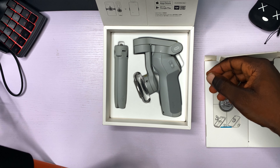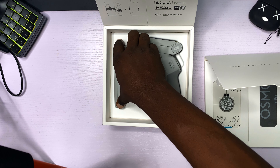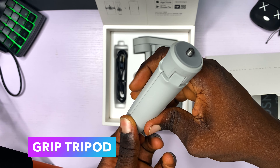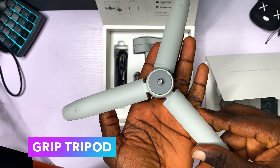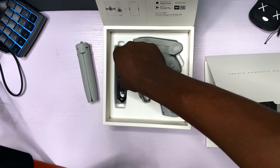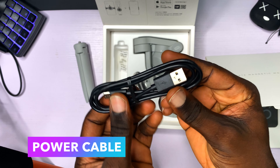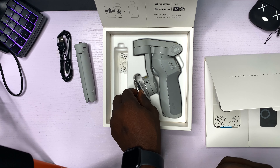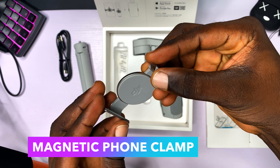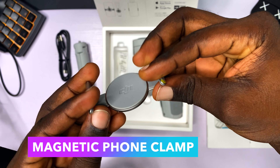Let's put the manual to the side for now. Here we have the gimbal. First, this is the grip tripod that you can hold — it also stands like a tabletop tripod. Then this is the power USB cord which is used to charge your gimbal. And this is the magnetic phone clamp to put your phone on the gimbal — it is very retractable so it supports even the iPhone 12 Pro Max or the biggest smartphones.